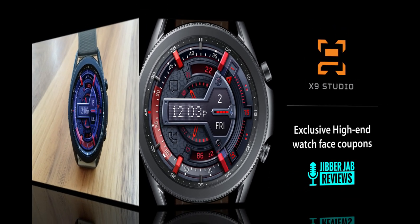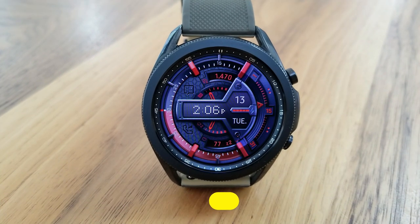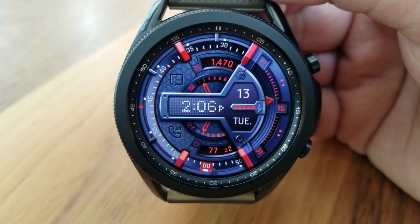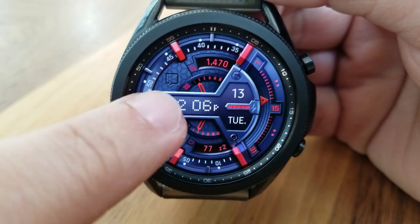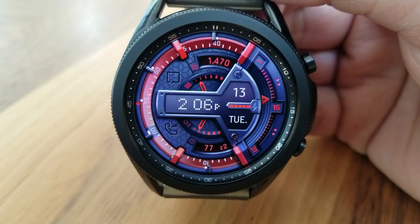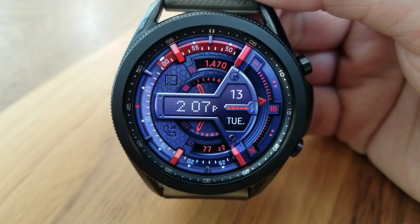This one is a hybrid animated watch face which includes a sweeping seconds hand around the bezel, and then you have four different colorful themes that you can cycle through, which provides a nice selection of accents that tie in perfectly with the overall theme.